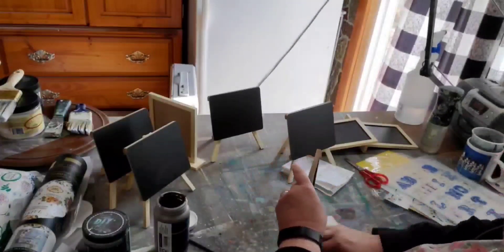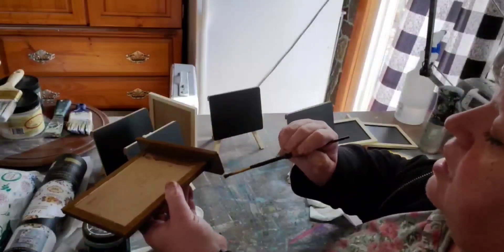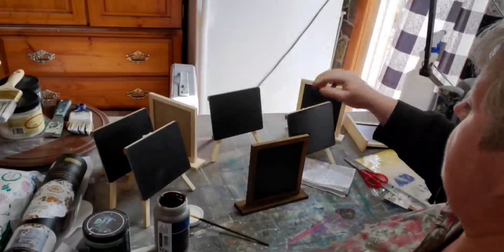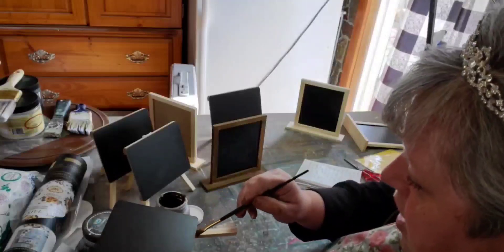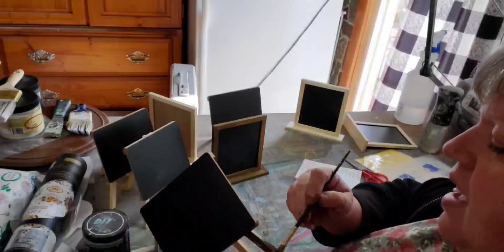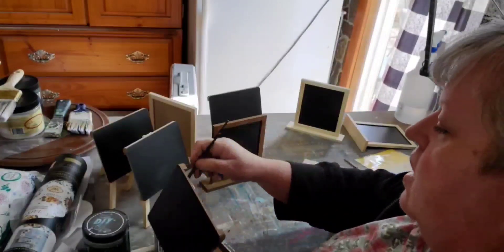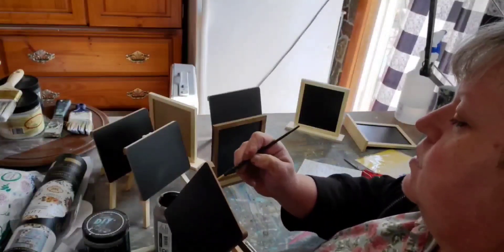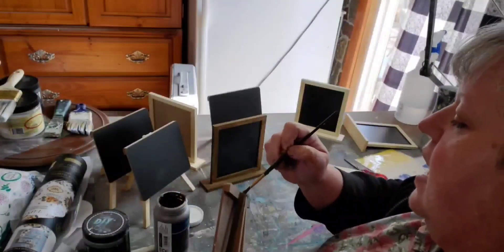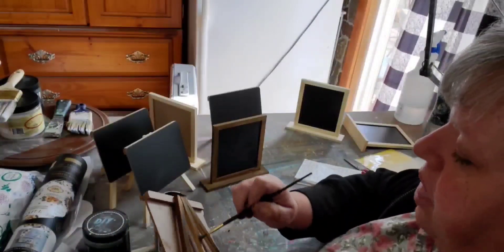I'm just taking some dark antiquing wax and antiquing the wood that is on both of these different styles of chalkboard — just painting it on with a brush and then wiping it off with a towel, and it leaves a nice stained wood effect.